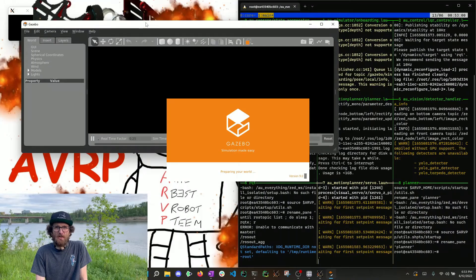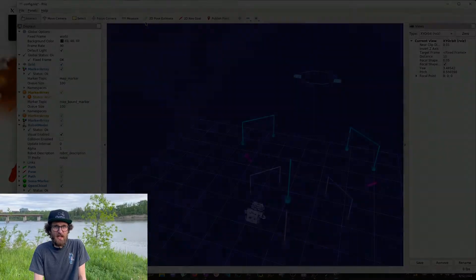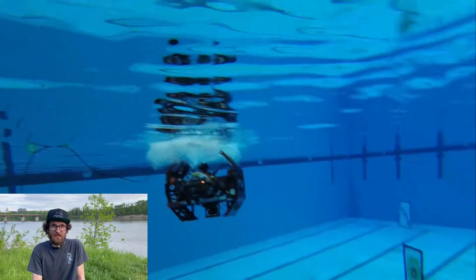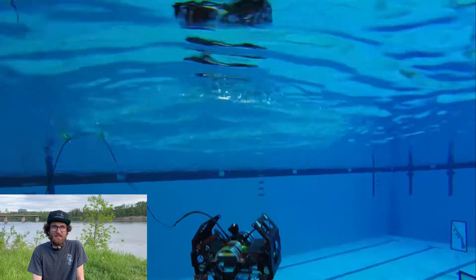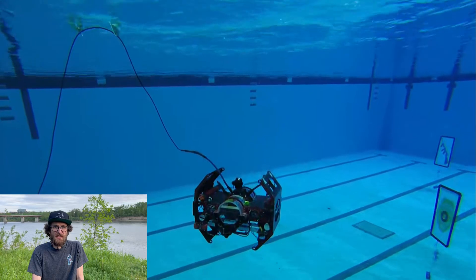We also purchased licenses for the ROS training website, the Construct, to further focus on specializing each member's education. This will also allow us to gain the skills necessary to learn ROS2 and upgrade our robot to ROS2 next year. At the competition, we'll be iterating off the software stack from the 2019 RoboSub competition. Notably, we've improved our LQR controller and parameters for increased accuracy and speed.